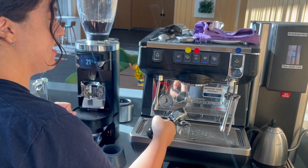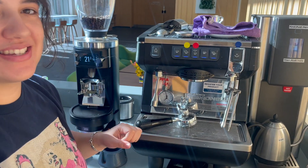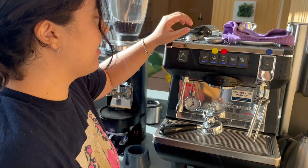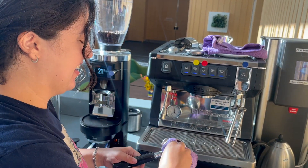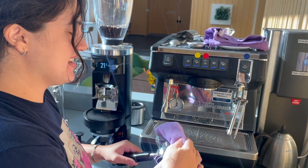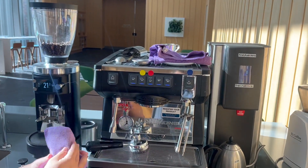Beautiful. Now that I did that, you can dry off the portafilter. I need to dry off the portafilter. There we go — looking amazing. We always keep a dry cloth on the counter and then a wet cloth on top.